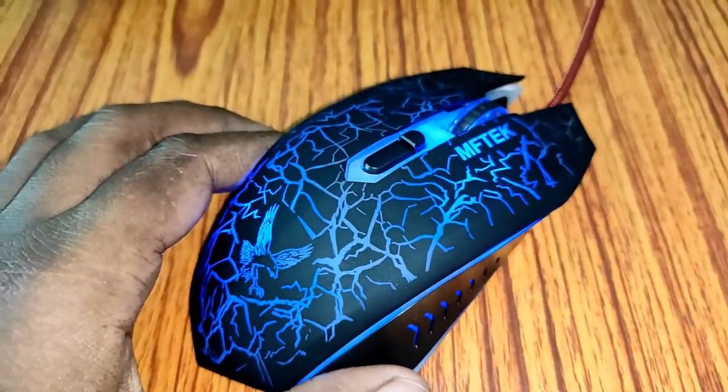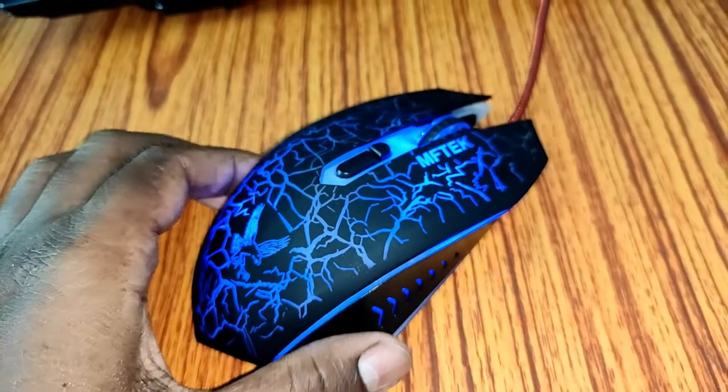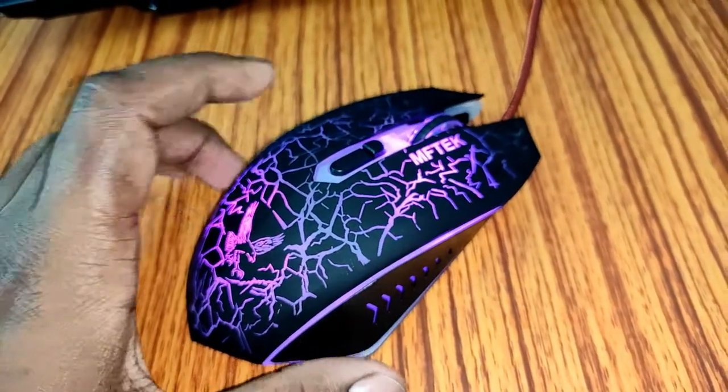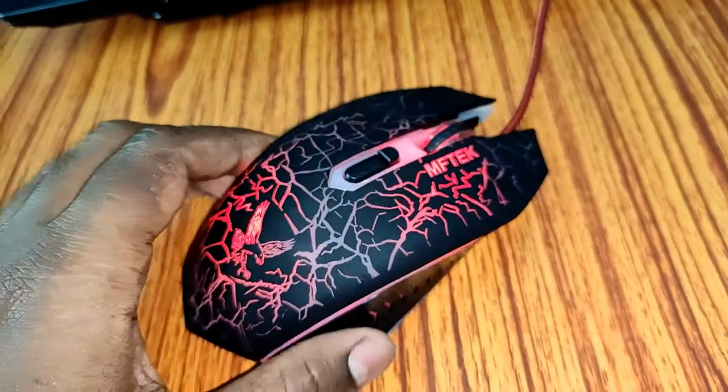So here it is after connecting. Right now it is showing blue light. The light depends on the DPI — if I change the DPI the light will change also. It has four built-in light modes. Now let's switch to another DPI, and now it's red.